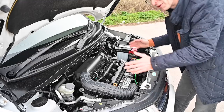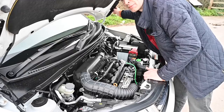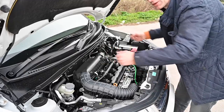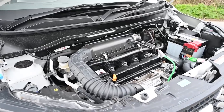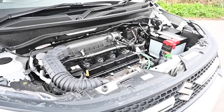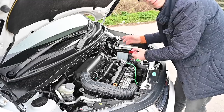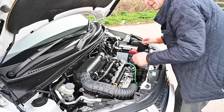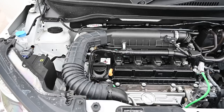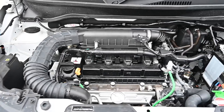Lifting the bonnet, we find a fairly regular looking engine. Those little gills on the side are purely for decoration — not like on a Range Rover where they duct air for wading. In the middle is a 1.2 litre, 88 horsepower four-cylinder dual jet injection engine with a regular starter motor and battery. But somewhere in here is the heart of the SHVS system — Smart Hybrid Vehicle by Suzuki.